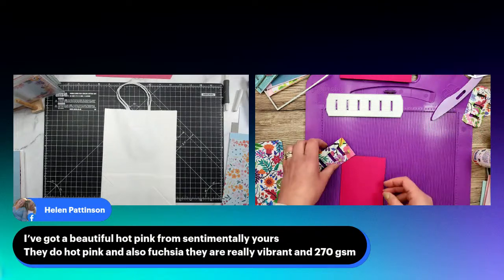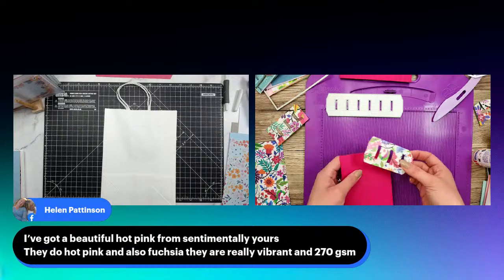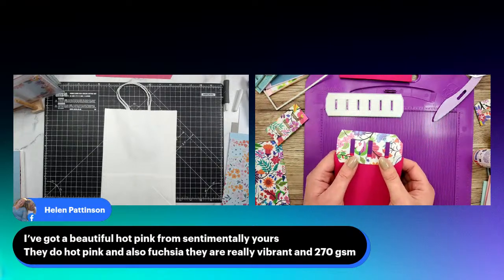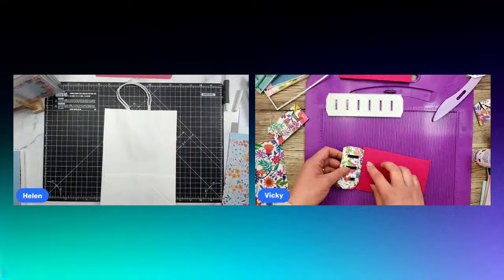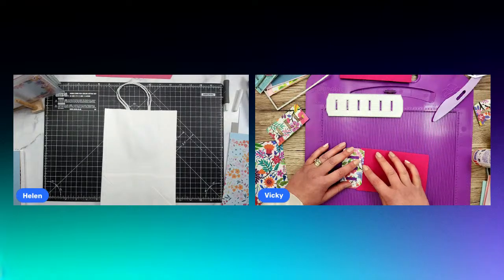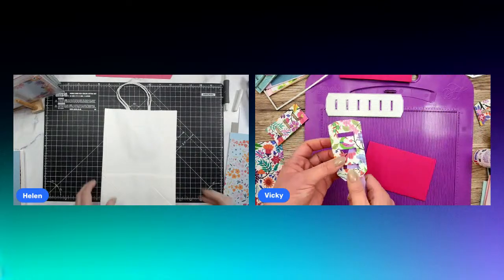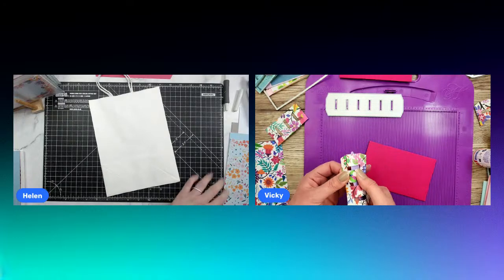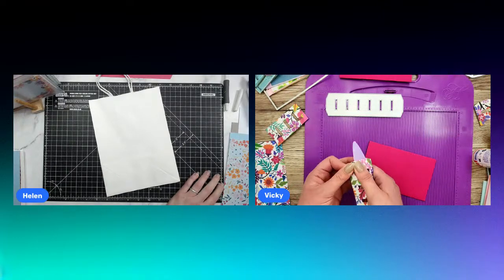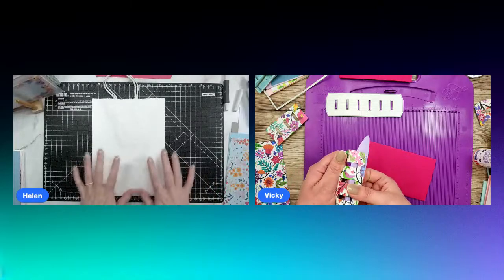Actually the Hunky Dory scoreboard goes really well with all the colours you're working with. I know — it goes really well. You can get the pink one — I like the pink one but I'm not sure if you can still get it. I don't know whether they've changed the colour. Sam's got the pink one, hasn't she?